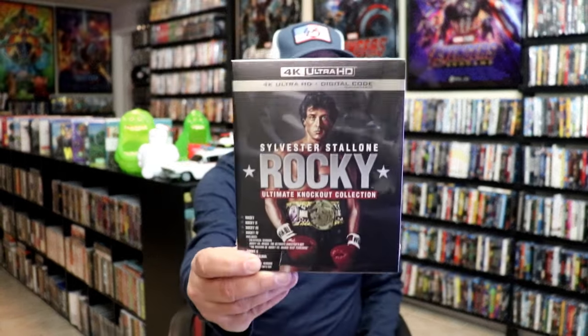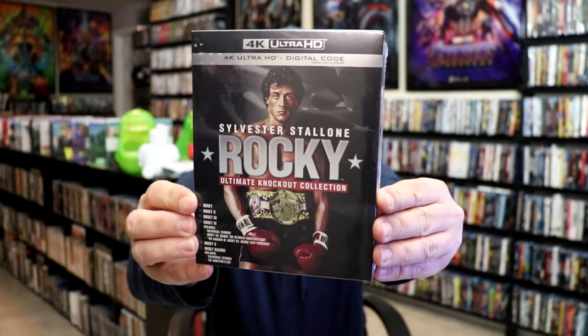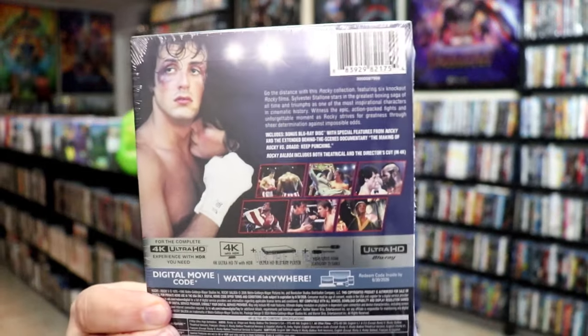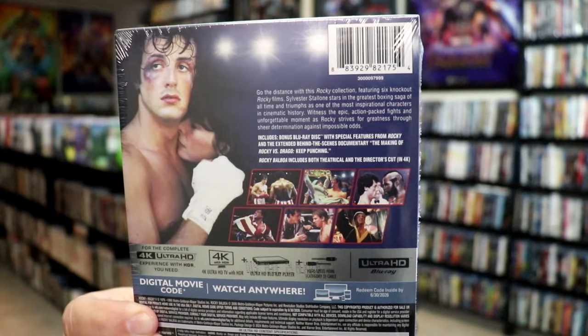So here's the front of the box. It's got a list of all the films down there at the bottom. Here's the spine, and here's the back. If you'd like to read up on this, you can go ahead and pause and do so. I'm going to go ahead and remove this from the wrapper and take a close look at this set.